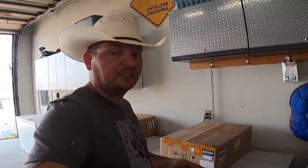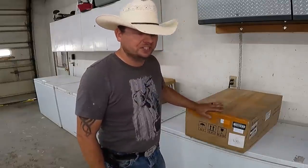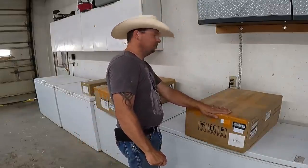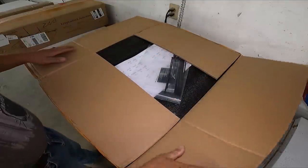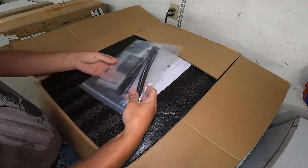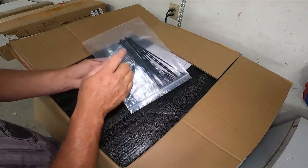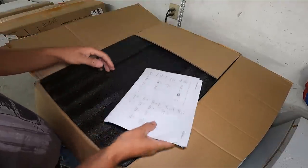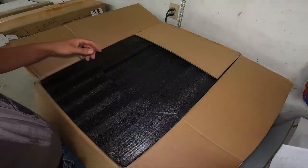We're going to open these up because I really don't have a whole lot of background in how any of this works. We're going to figure out what we need to do to install it and then hopefully get a chance to test it today. Alright guys, this is the FJ Dynamics auto steer system. This very first box looks like it contains a new steering wheel for the tractor — I guess we're going to be taking the old steering wheel off and putting a new one on. We've got some zip ties, a plate with product information, instructions, and stickers.